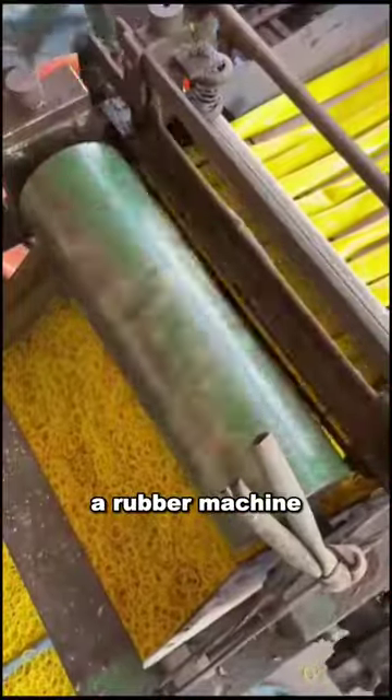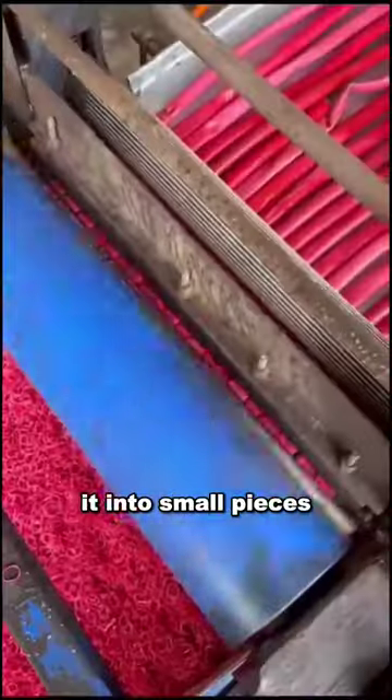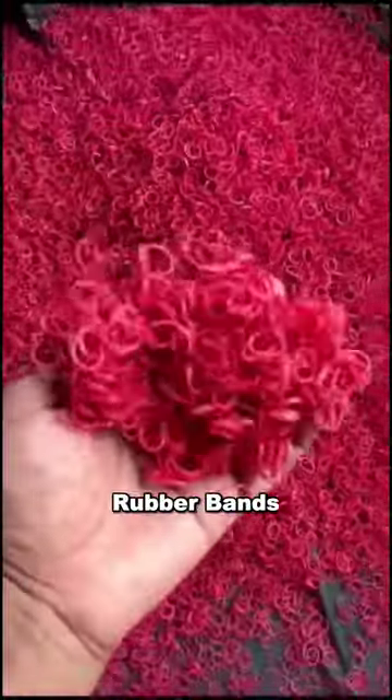Once dried, it is placed in a rubber machine. Subsequently, the machine shapes it into small pieces, creating rubber bands.